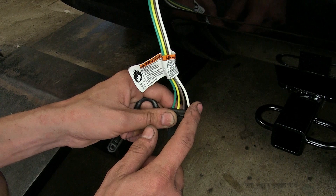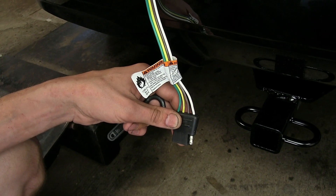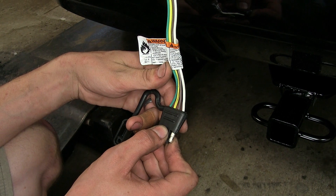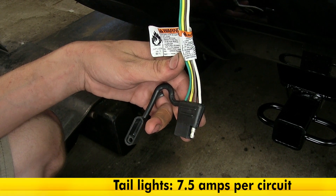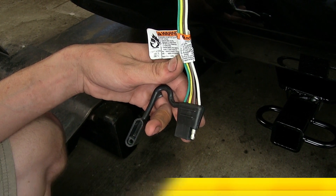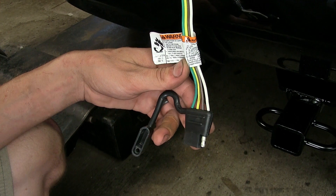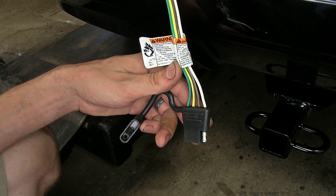This white wire here provides the necessary ground connection between our Volt and our trailer. This brown wire here is our tail light and running light circuit, and on that circuit we have a total power output of seven and a half amps. If we have several incandescent lights on our trailer for tail lights and marker lights, we shouldn't have a problem. If we have LEDs, since they run significantly less power than incandescent lights, we can basically have as many as we want.